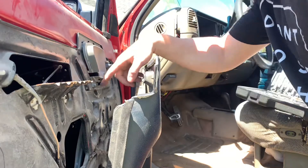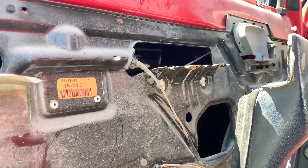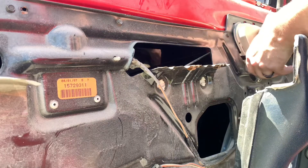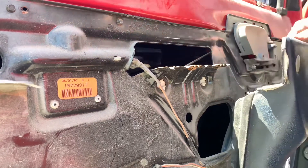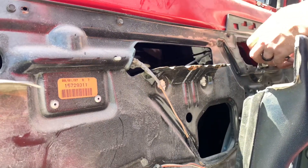By the looks of it there's just one little hex nut — it's a 5/16th. Then this just slides forward like that and it pulls out.